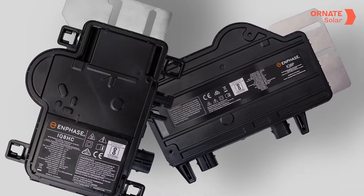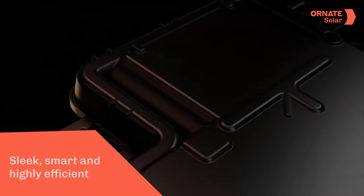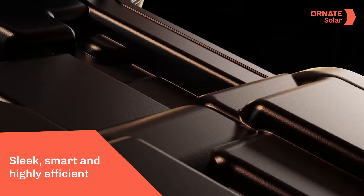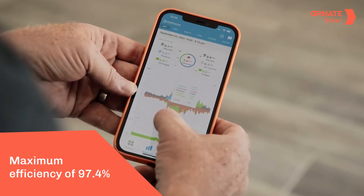Enphase has launched its new IQ8 microinverters in India, but what's so special about this series? Let's find out. These new devices are sleek, smart and highly efficient. The maximum efficiency of these microinverters is 97.4%.